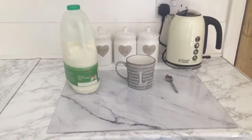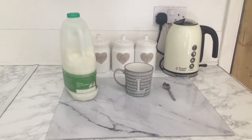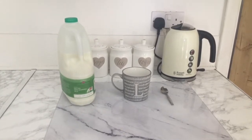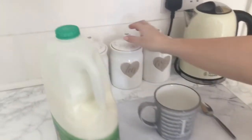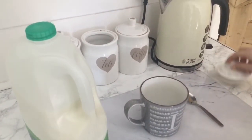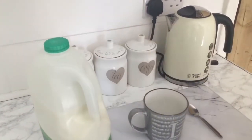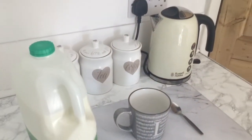So the first thing that you need to do is get everything ready. I've got my milk, my mug, my spoon all next to my kettle and then I've got my tea, coffee and sugar. I'm going to make a cup of tea so the first thing that I'm going to do is put my teabag in my mug, then if you want any sugar or sweetener put that in. I'm going to put in a sweetener for mine and now we're going to boil the kettle.